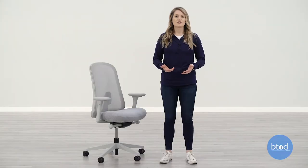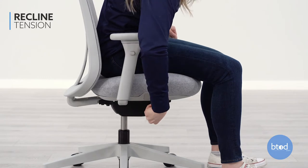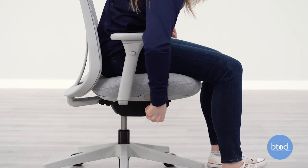To adjust the tilt tension, turn the right side knob clockwise to increase tension and counterclockwise to decrease tension. You will feel it click into place as the recline tension changes.